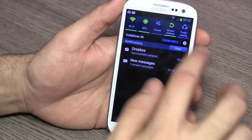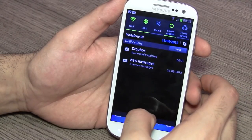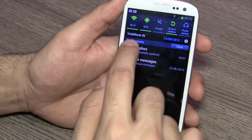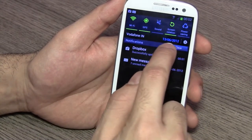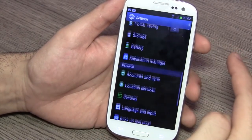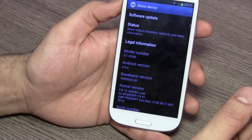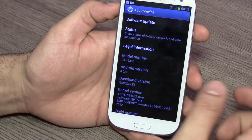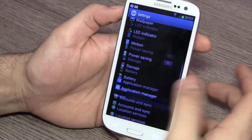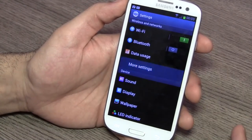Dragging from the top gives you quick launch widgets and icons including Wi-Fi, Bluetooth, mobile data, and sound, along with notifications, network information, and date. You also have a button to quickly jump into settings. Once in settings you can get into 'About Device' and see it's running Android 4.0.4.